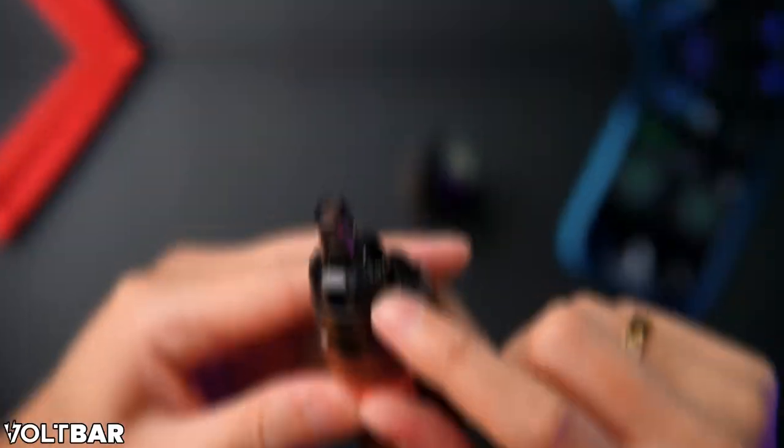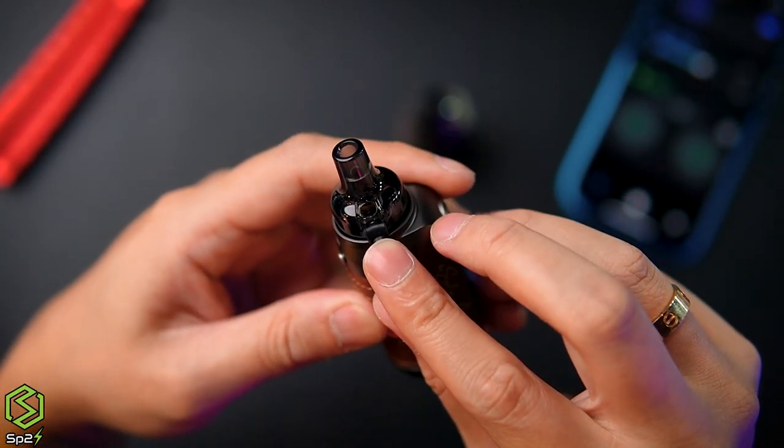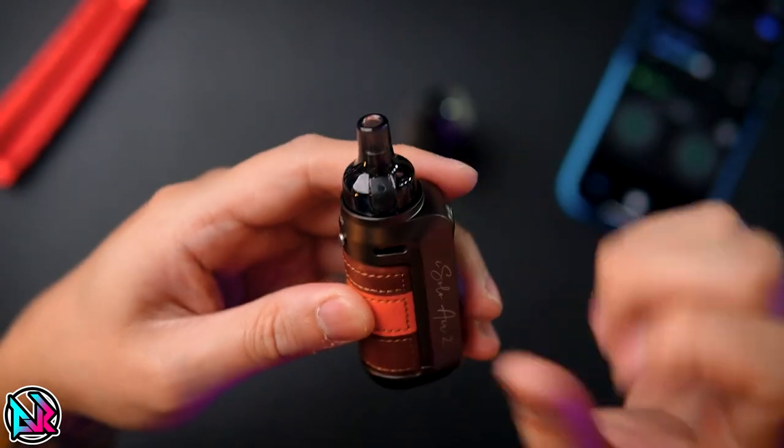The device suggests 15 watt for the 0.8 ohm coil. Let's try at 15 watt with fully wide open airflow. The mouthpiece is around 510 size — not very big. You cannot remove the mouthpiece. What's special is the top-fill design — you just refill right from the top without removing the cartridge. The filling port is located at the top for easy access.